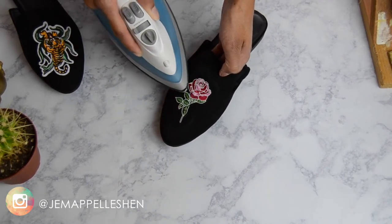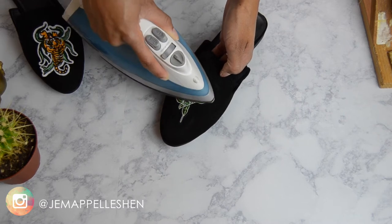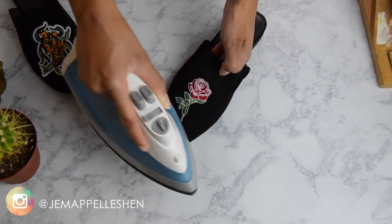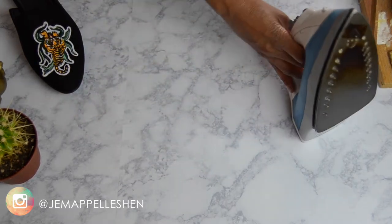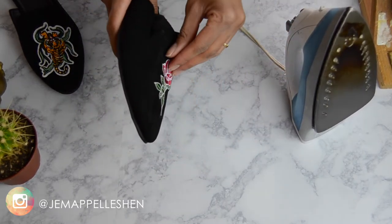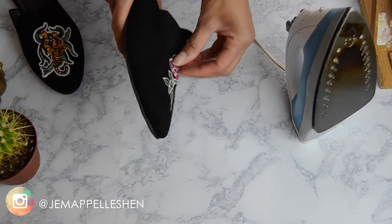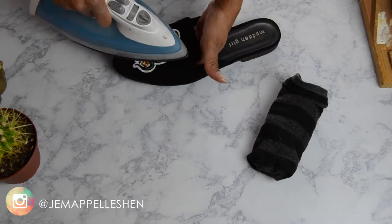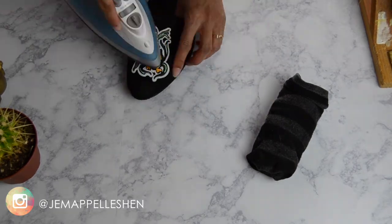And that is literally it. This was such a quick and easy DIY. I just let them set for a couple of hours to cool down, and the patch did not budge at all. These shoes were like a faux suede, so any fabric that has a little bit of grip to it should pretty much hold your patch very well.